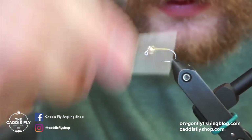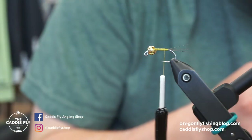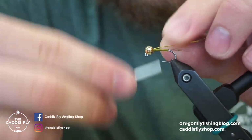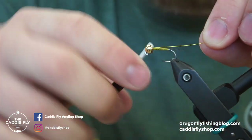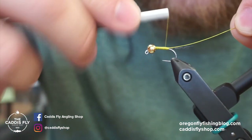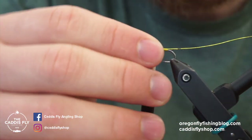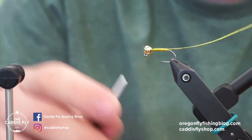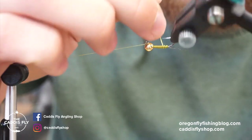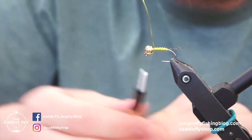Next we'll secure in some wire. I like to use Uni medium soft wire in neon olive — it's a cool wire that adds a little bit of flash and matches the color well for this olive version. I like to secure the end of the wire in the gap of the slotted bead, then build just a small taper toward the back. Don't crowd the bead because you'll have to add more material there. Then take wraps with the wire, ribbing on its way up, and secure it off.